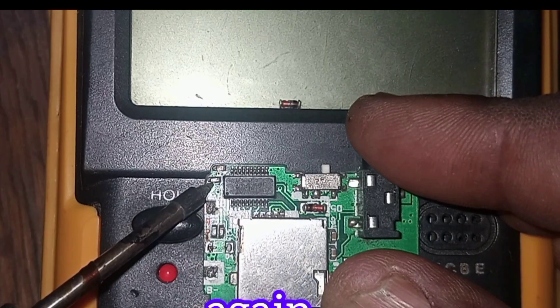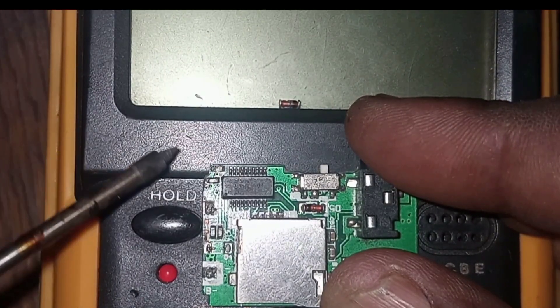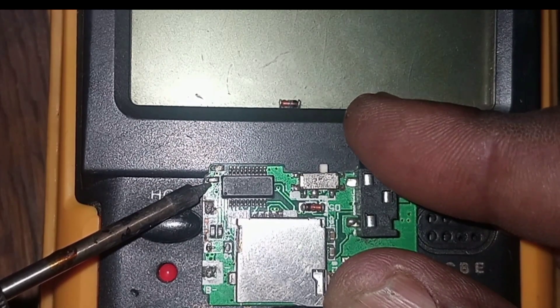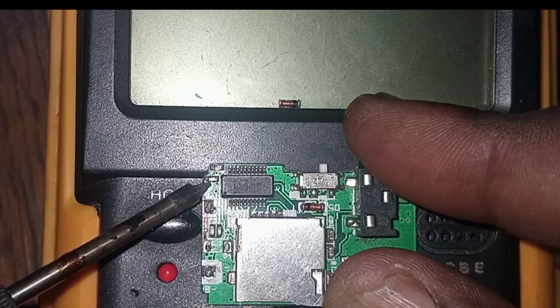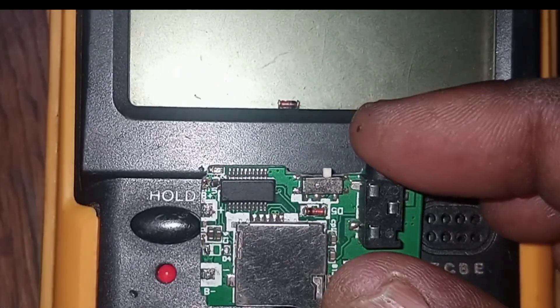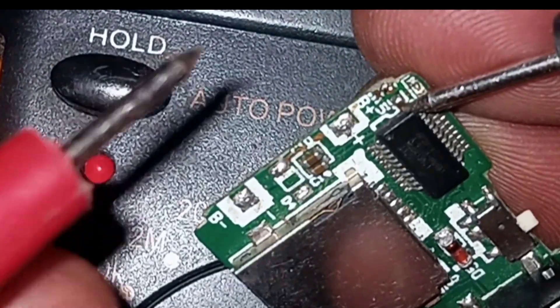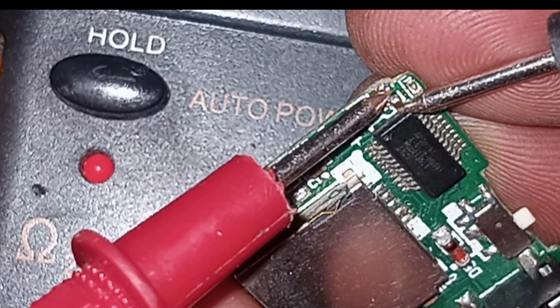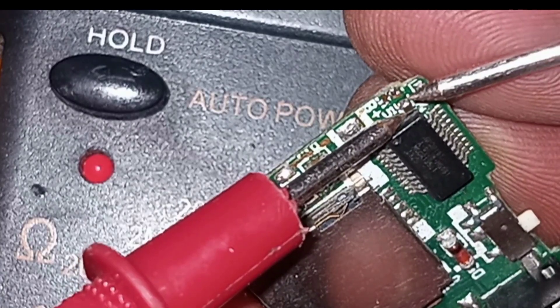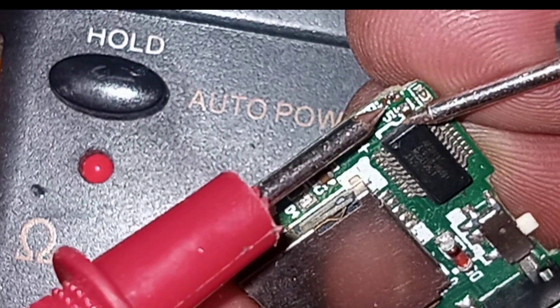We are going to remove one side of this capacitor from the board. Take a look — this is how we do it. One side is now lifted off the board; the other side is still on the board. Soon we are going to test it. If the capacitor is bad, it will show a long beep or a continuous sound. If the capacitor is good, it will just give a short beep. Here we removed the capacitor to check. There's a beep, light, and sound — this means that this capacitor is good.